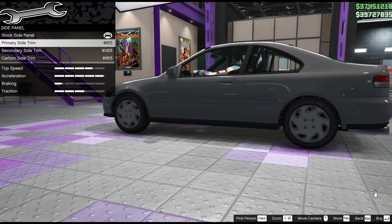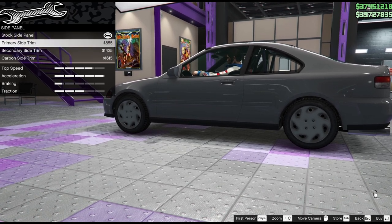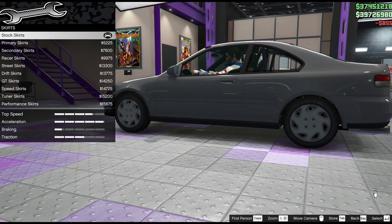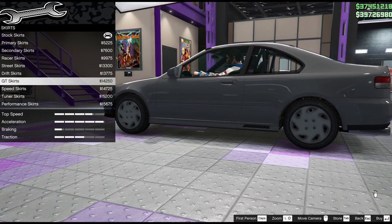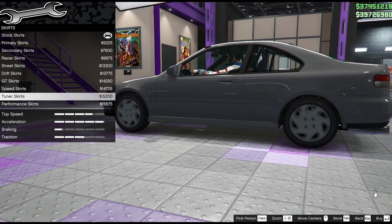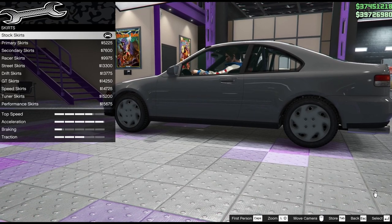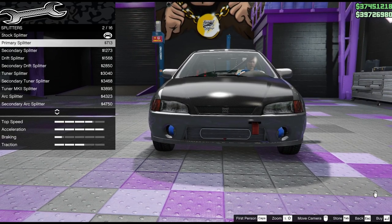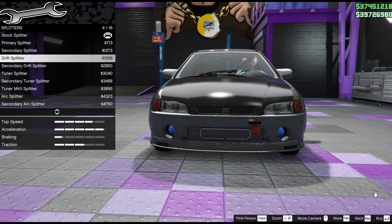Definitely go primary on the side trim - that's huge, I'm pleased with that. Skirts - we've had a little look through the skirts already; there's nothing overly extreme, so I've left that stock. Splitters is what I wanted in the first place! I didn't realise the splitters would be in the splitters section, not in the bumpers. This puts a completely different complexion on the build, so never be afraid to go back.